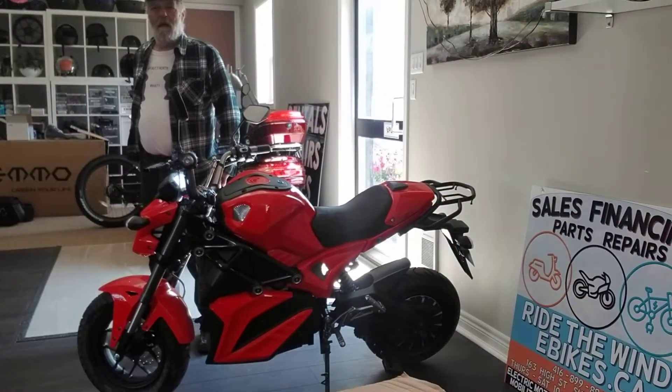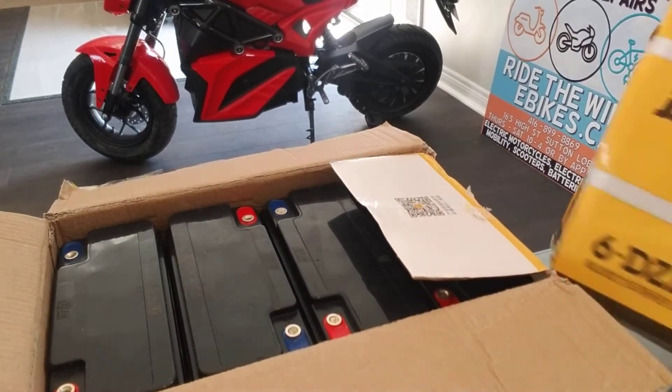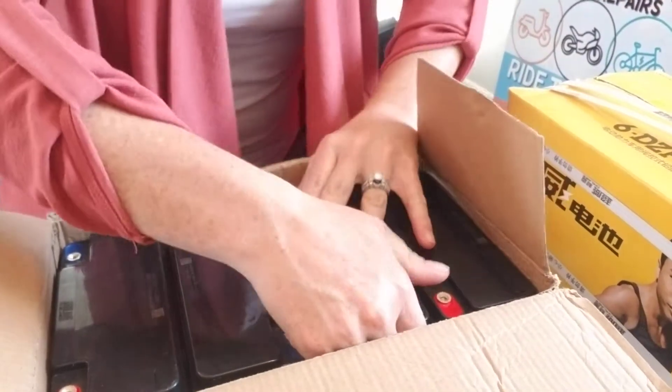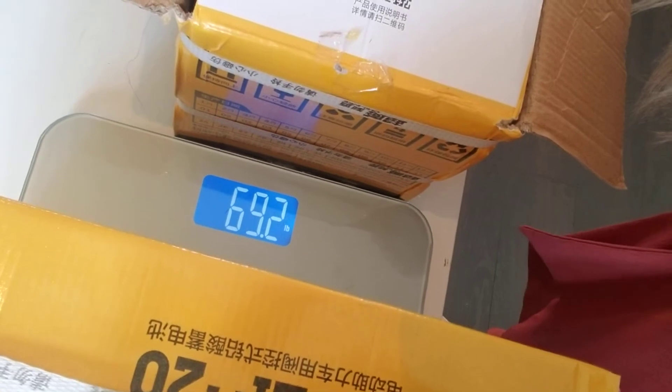I've got a scale here. I'm gonna put on a 60 volt lead acid and then show you the lithium. So we got — hold on one second — we got... that's backwards, that's 68. That's 68 pounds for lead acid.